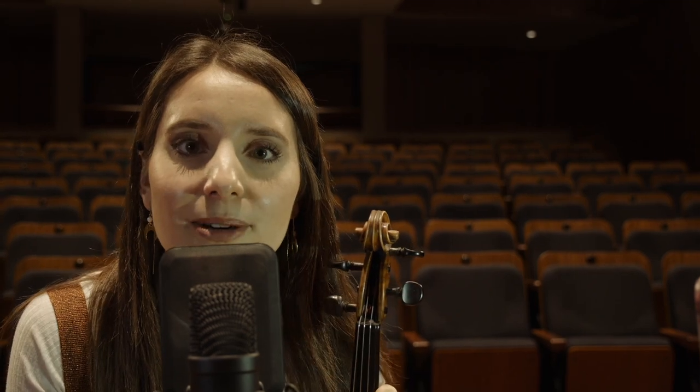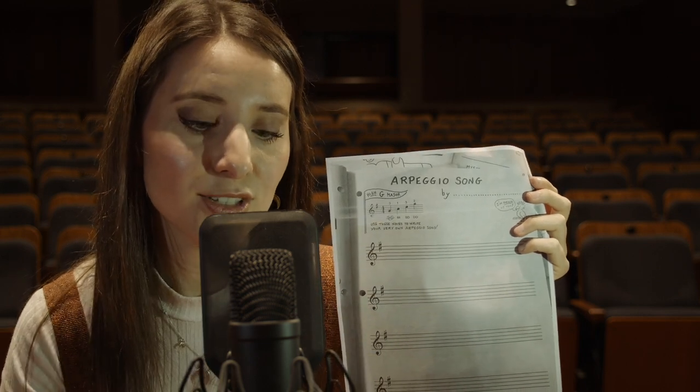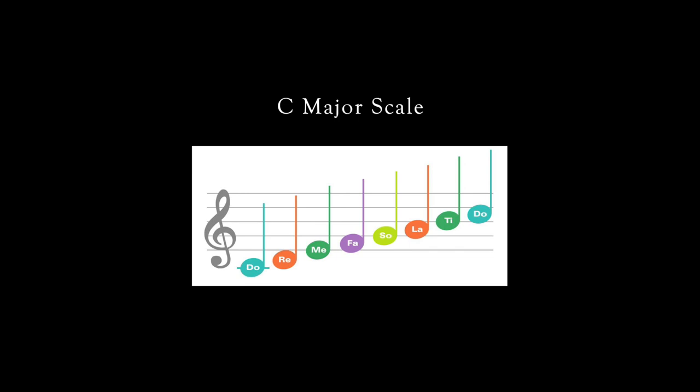Now, why don't you try and come up with your own melodies? You can write down your own melodies using DO, RE, MI, FA, SO, LA, TI, DO. Once you've done that, you can then start to add your own harmonies and play with a second person. Usually the intervals of thirds and sixths sound good together.